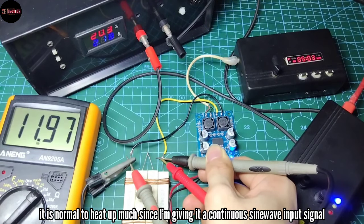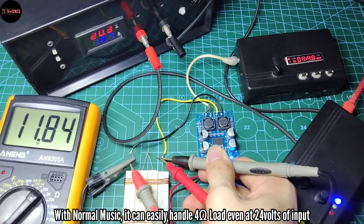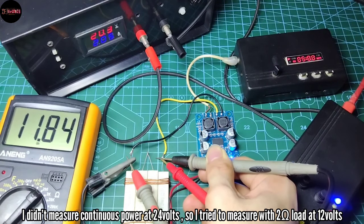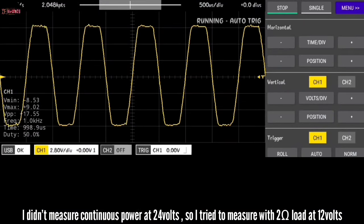It is normal to heat up that much because I'm giving it a continuous sine wave input signal. But with normal music it can easily handle a 4-ohm load even at 24 volts of input, so I didn't measure continuous power at 24 volts. I then tried to measure it with a 2-ohm load at 12 volts.